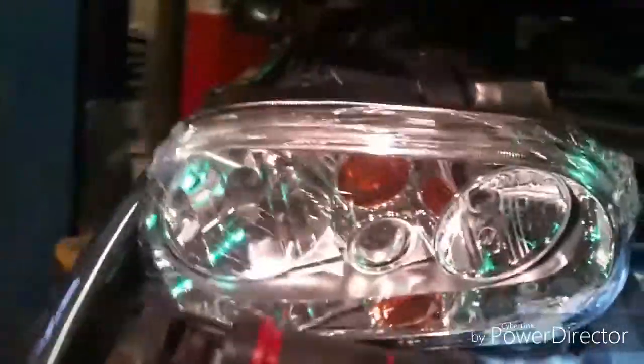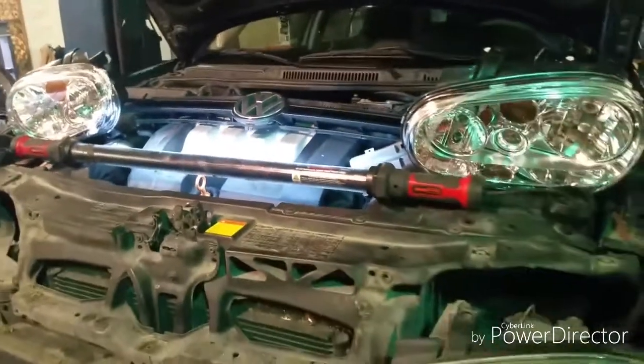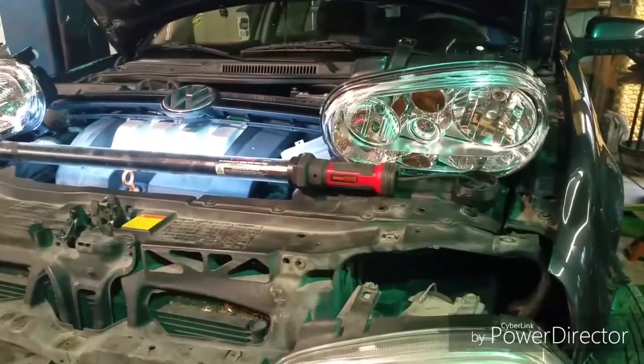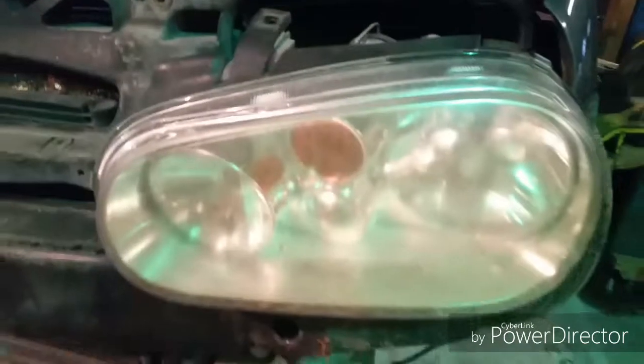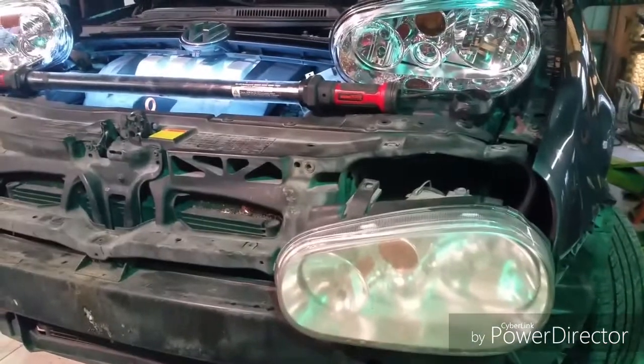It actually looks like these assemblies came preloaded and they are pretty. Somebody's going to have to wash the car after these get put on. These are sharp and I'm sure they will greatly improve the owner's driving experience. I know his wife primarily drives it and she had complained that the old ones were pretty gnarly. So I think she'll be a lot happier. I'm going to go pull that other one and we'll start putting stuff back together.